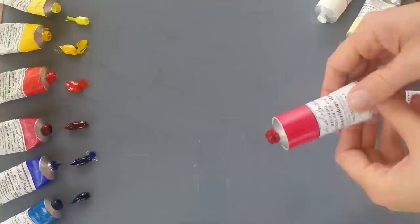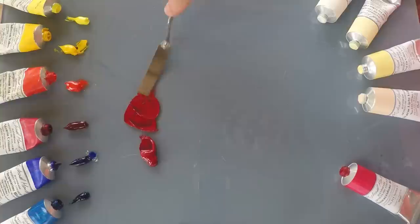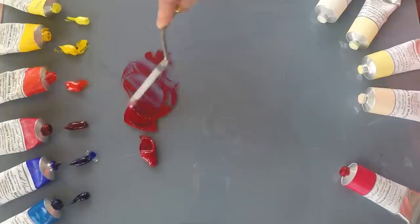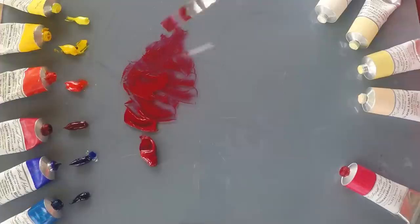Quinacridone Rose is a really strong pigment — a beautiful hot pink you can't fake with anything else. It's a color all its own, perfect if you want to paint flowers. It's the color you need for fuchsias, bougainvillea, all those hot flower pinks, and there's really no substitute for this pigment. I'm going to try it with lots of other colors to show you the range of things we can do with this fantastic red.